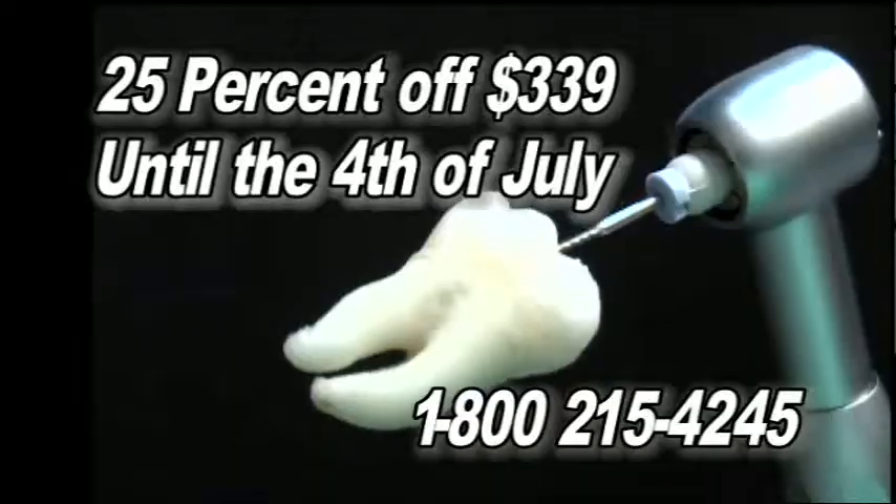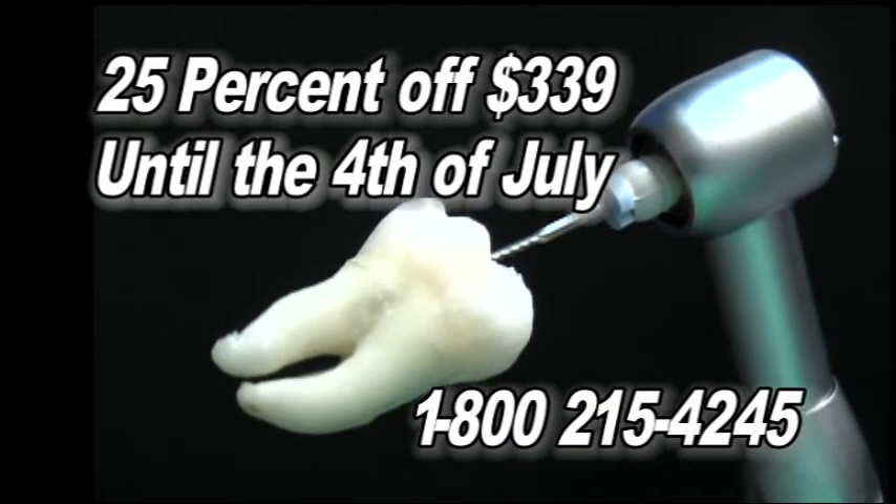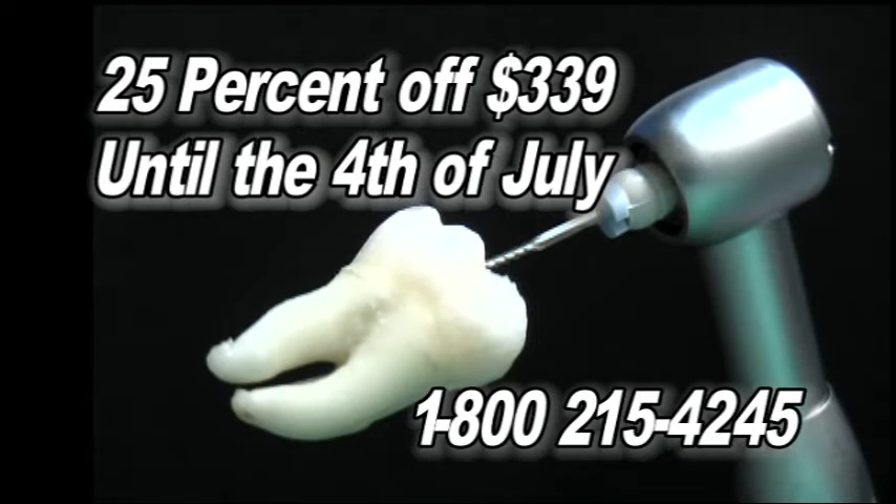Now this handy little gadget used to be rather expensive. You can buy a similar handpiece for about twice what the retail price on the EndoGripper is at this point. Here's the special deal: purchase the EndoGripper between now and the 4th of July 2011, and you'll be able to get a 25% discount off the regular price of $339. Just call 1-800-215-4245 and mention Gripper 25.